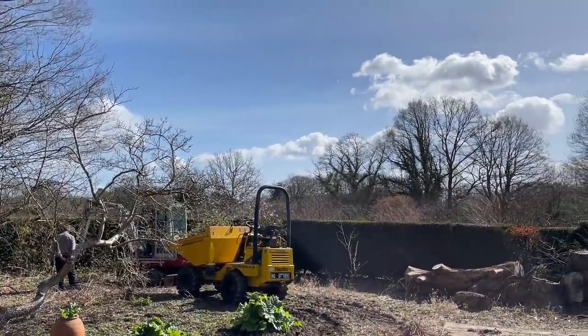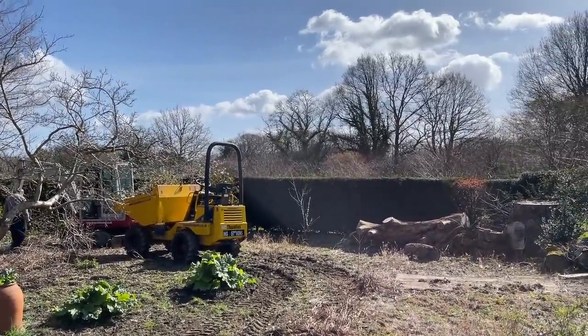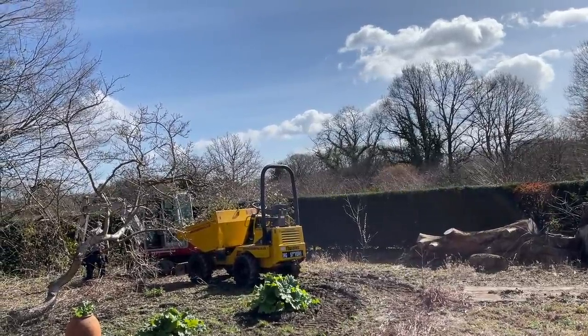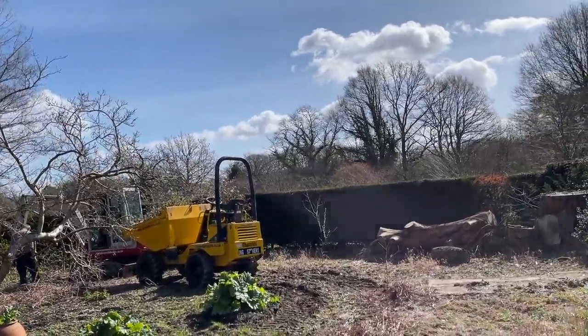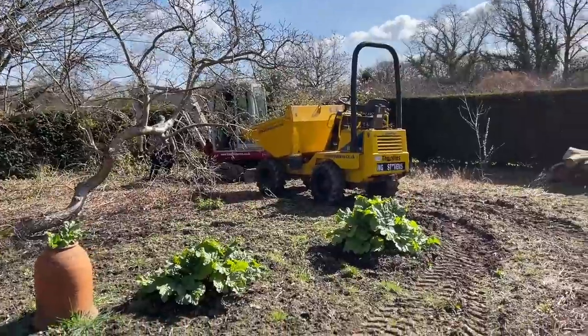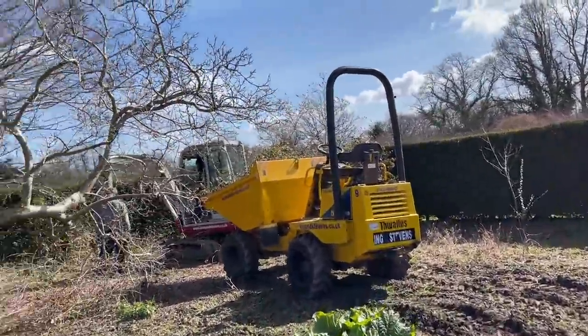Another glorious day — today is Saturday the 27th of March. I've lost track of days! It's a glorious spring day and we're still continuing to dig the trees that are salvageable.